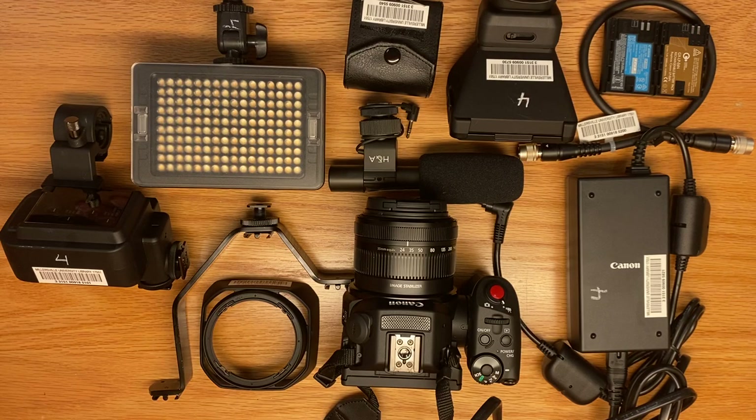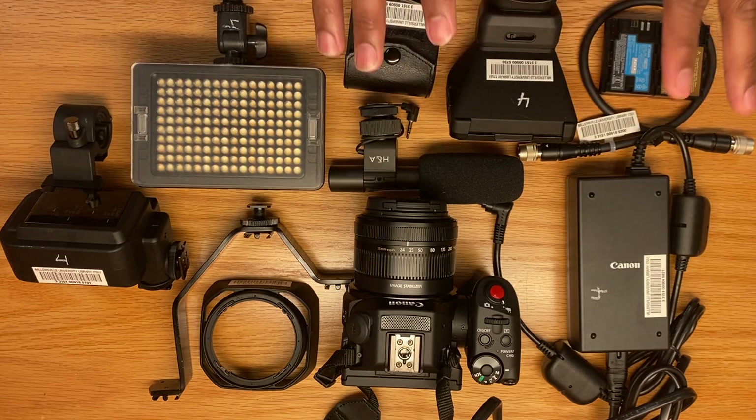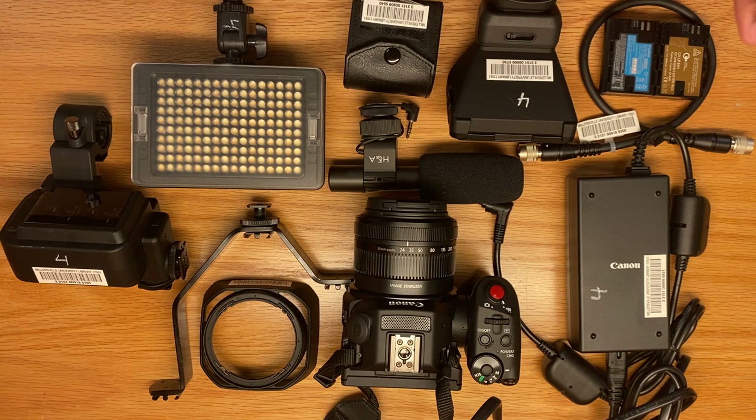I'm Myles Miller and I'll be demonstrating and explaining what objects you need from the CER room when you are checking out a Canon XC15 camera. Before I go into each object and their functions, I would like to explain that you have to treat each and every one of these objects with careful consideration, because as Mr. Machado puts it, if you break it, you buy it — and we are all college students here.